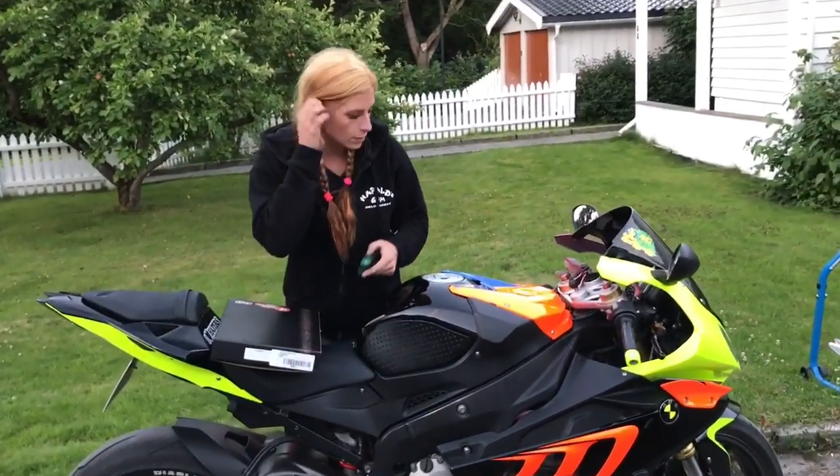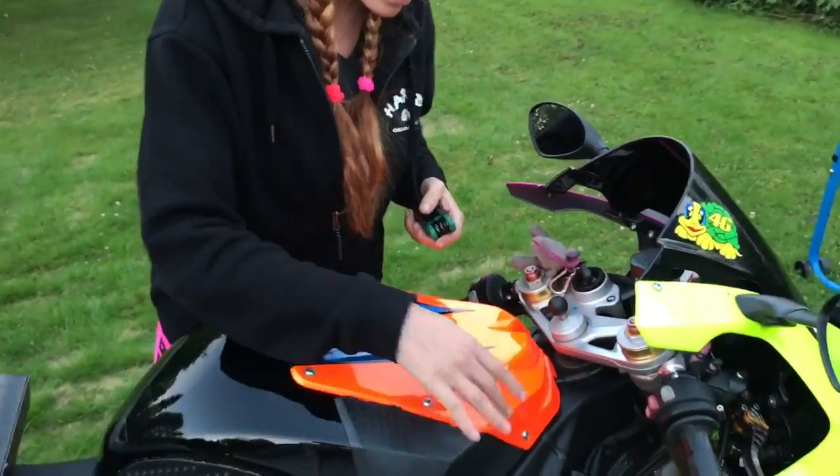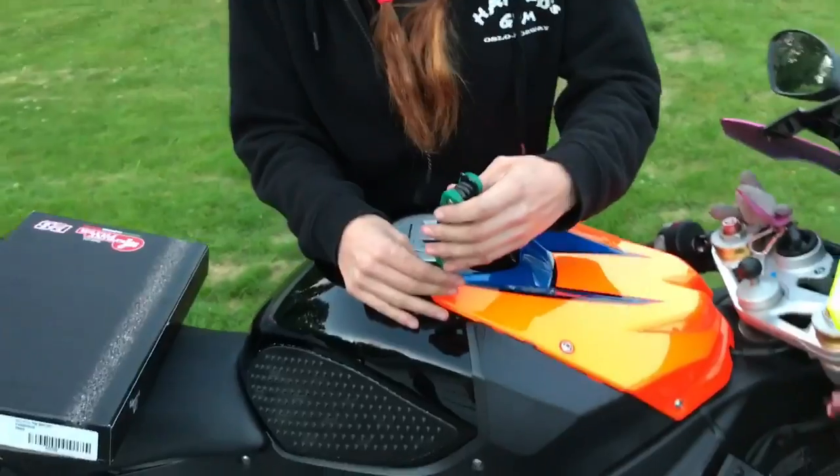What we're going to start with is to take off the tank cover. It's 7 bolts, and this one is longer than the other ones. So we start with that.